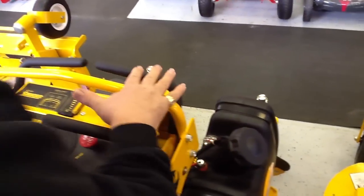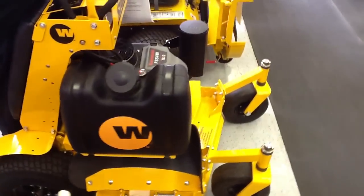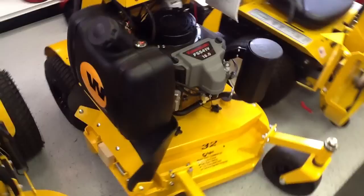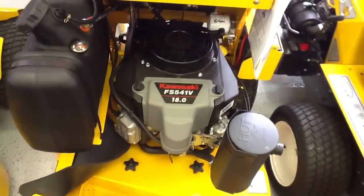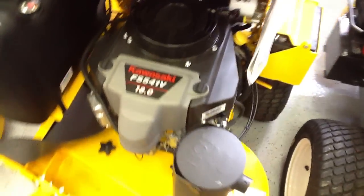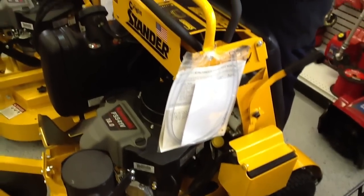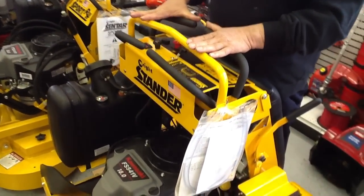It's separate gas, separate oil. It's got the 18 horsepower Kawasaki engine. Very durable, very smooth running because of the twin cylinder. Very gas efficient. And it's a real speed machine. You can go very, very quick and get the job done in and out type of thing.